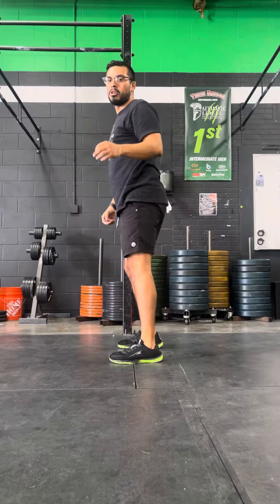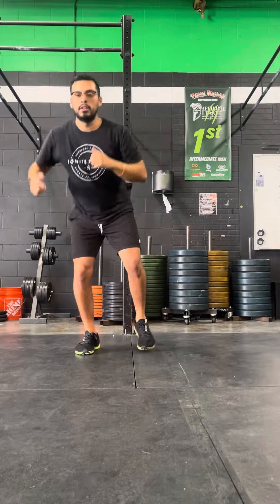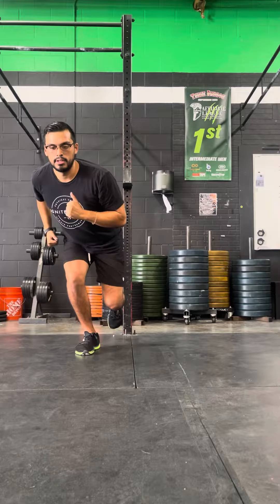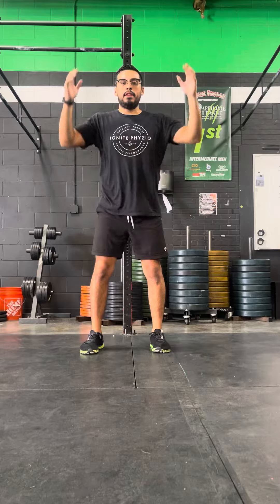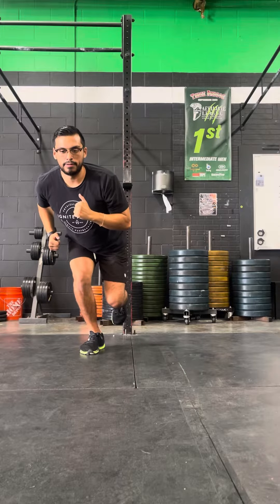The way you progress this is by increasing the speed of going up on two and down on one. You'll want to start off very slow and controlled to get the form and position down, then progress by going a little bit quicker while still owning the position for two seconds.